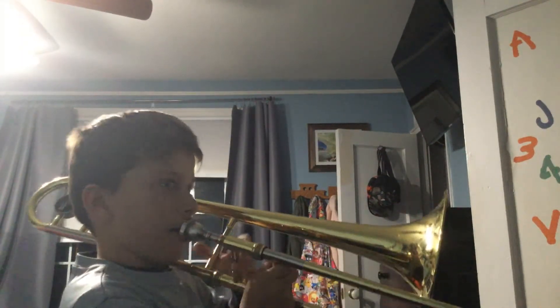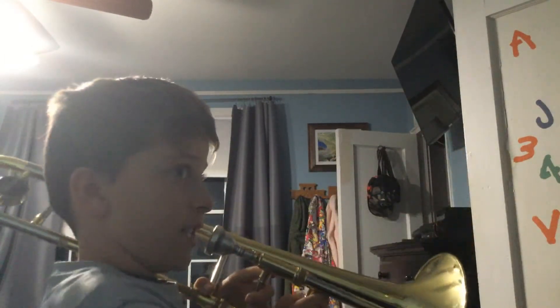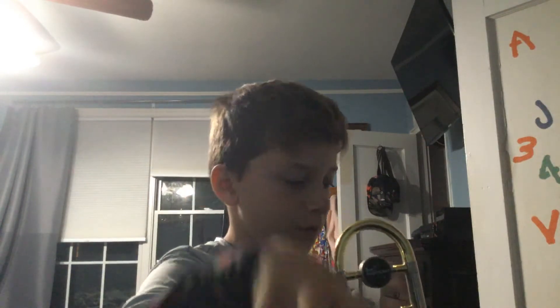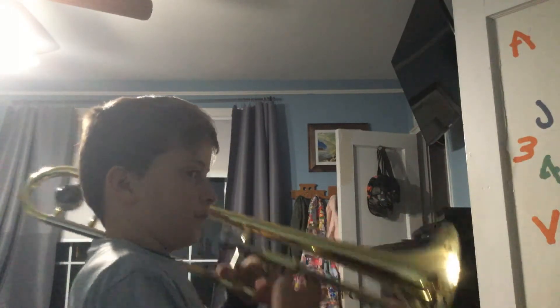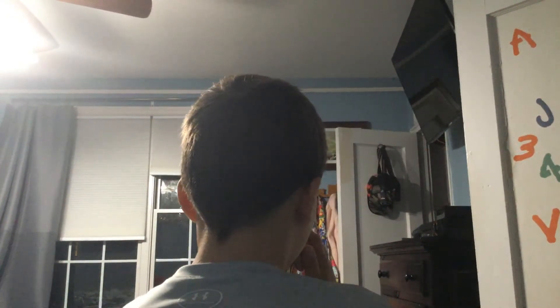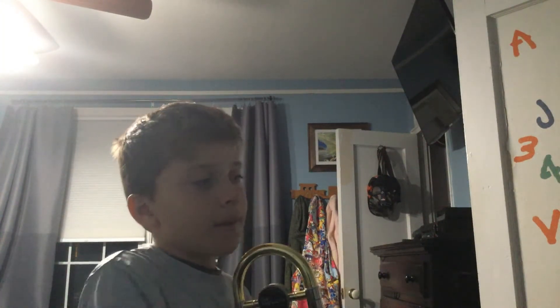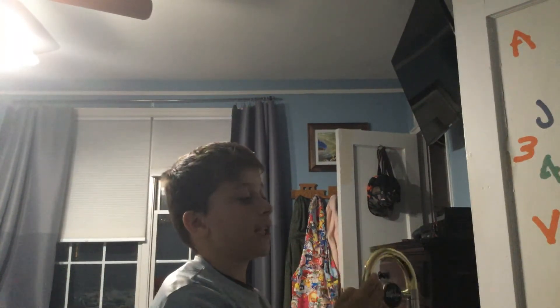Now we will be doing the notes. Here is F — on the first I will give you four seconds. On the second I will give you three seconds to play the note. I will give you four seconds to play the note. Okay, now here is F again — this time I will only give you three seconds to play the note.